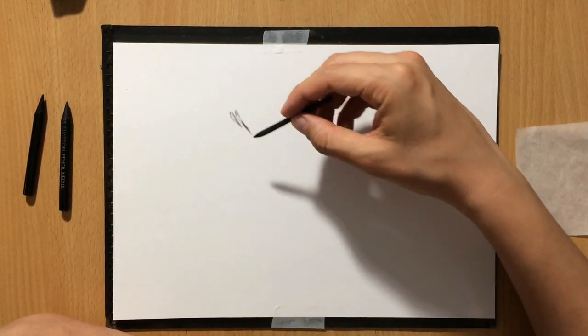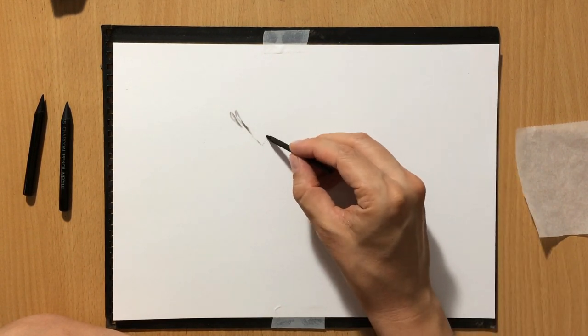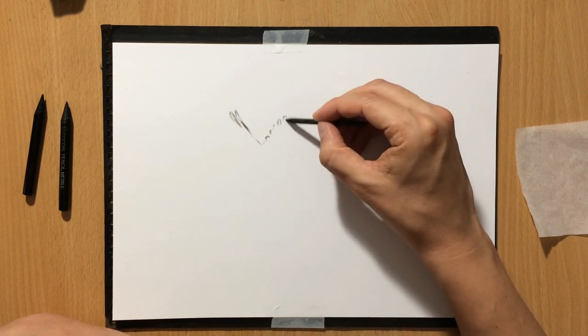That video was about achieving realism when drawing with charcoal. So in that video I did a drawing of this goose, but after that I decided to expand that scene a little bit.